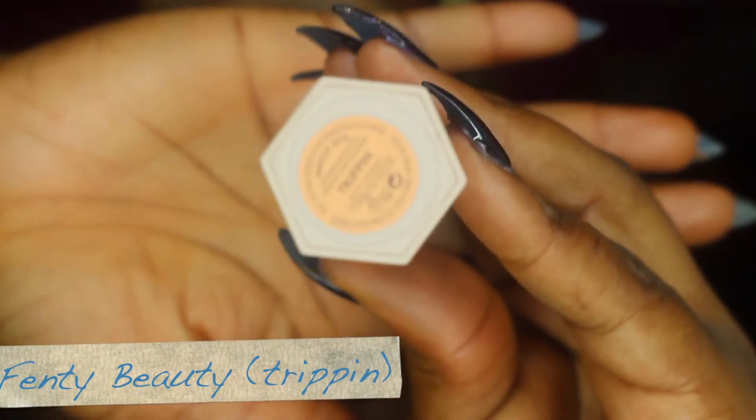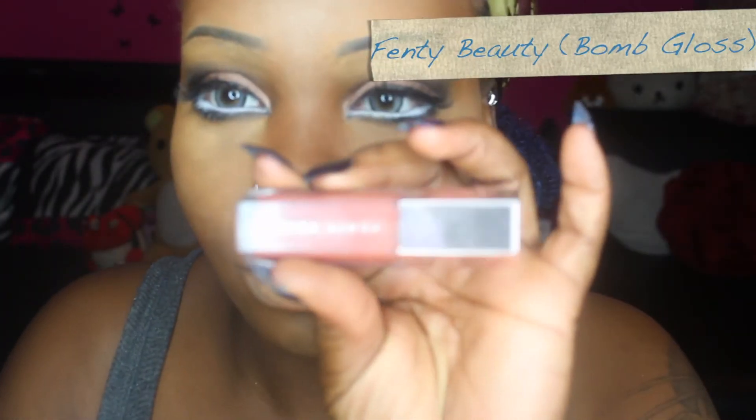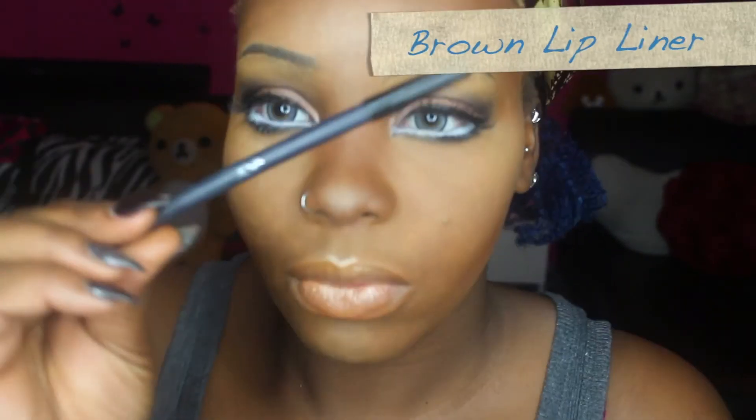I don't have the same lipstick that Michiko has in the picture, so I'm using my Fenty Beauty highlight stick in the color Tripping, which matches her lip color perfectly. Then I'm just gonna line the lip with some regular eyebrow pencil, stick on a wig, stick on some gold earrings, and then we are ready.